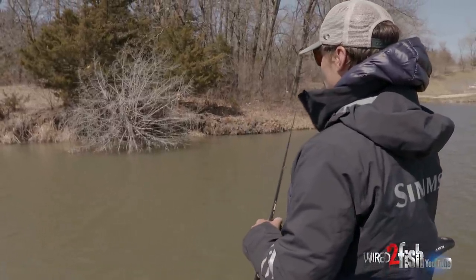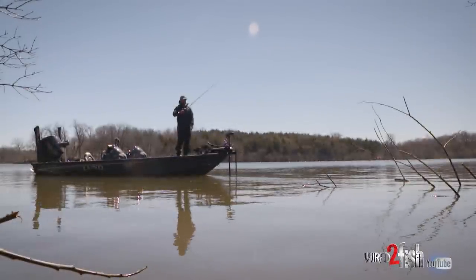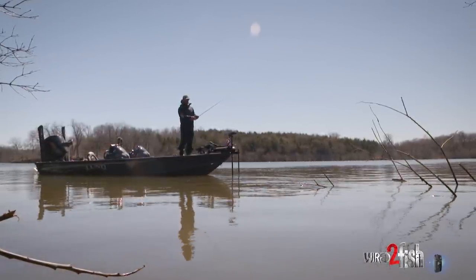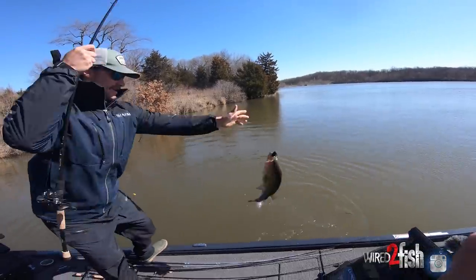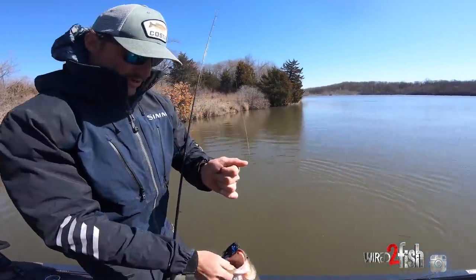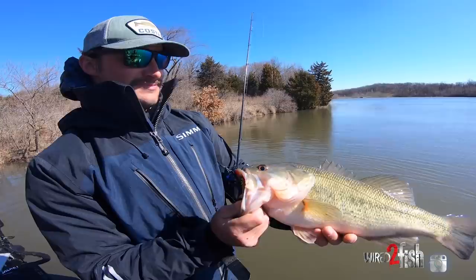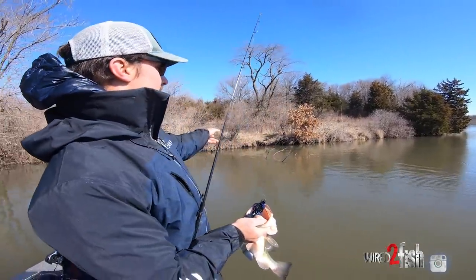In this cold water, especially dirty water, you need to approach every piece of cover with the mindset that you have to make multiple pitches to the exact same piece of cover over and over again — like we've seen today where a bass is just not going to bite on the first cast. He's not going to travel more than a foot to get your bait. You either need to take a crankbait in this cold water and get him to react, or put a jig right in front of his face and force him to bite.